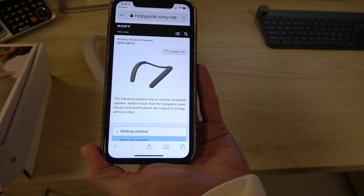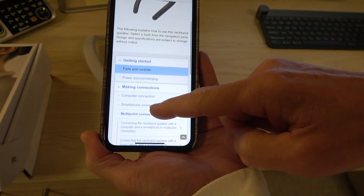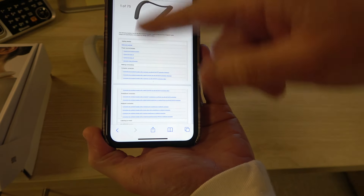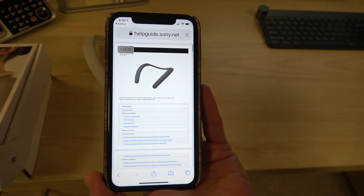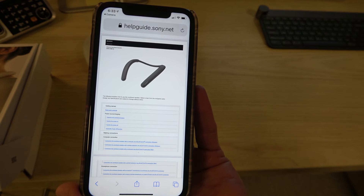When you scan the QR code, you'll come up with the full manual where you can browse lots of information, or select a printable PDF - it's 75 pages at the top. Make sure you get this guide because everything we're going to go over is inside it.